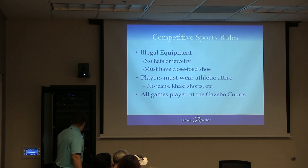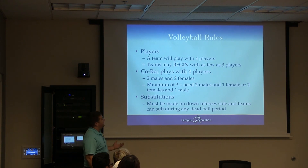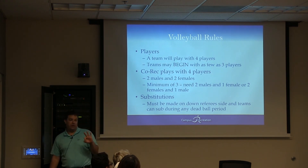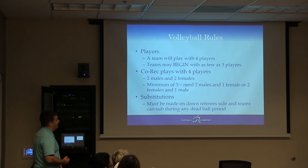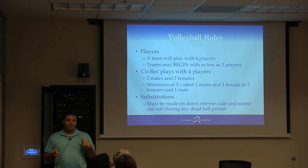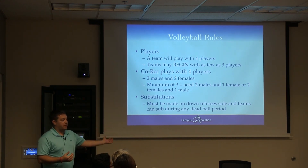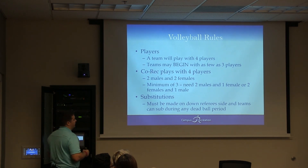A team will play with four players. They can begin with as few as three. If we're playing co-rec, it's two males and two females, or two and one. They can't play with three guys versus the other team or three girls versus the other team. You've got to have at least one of each gender.